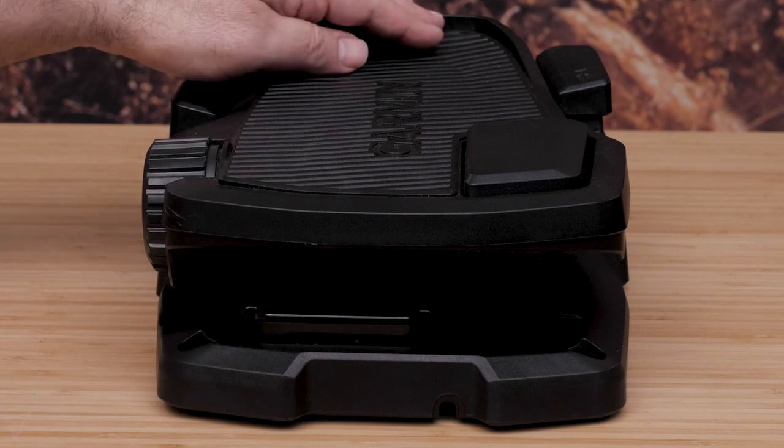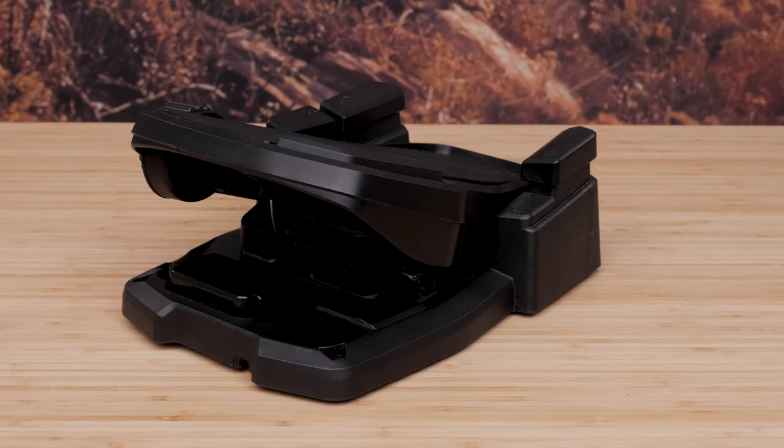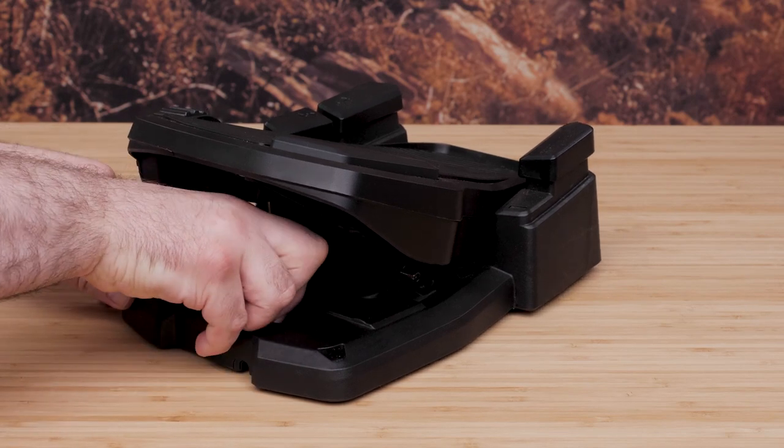Lift up the foot pedal as far as possible to expose the battery compartment. Pinch the sides of the battery cover and lift up to remove it.